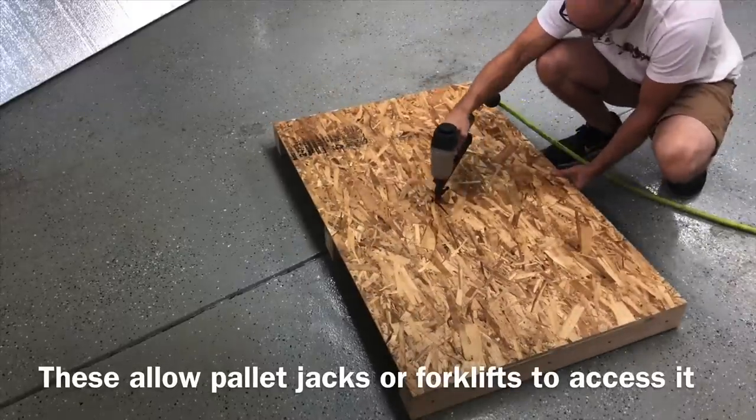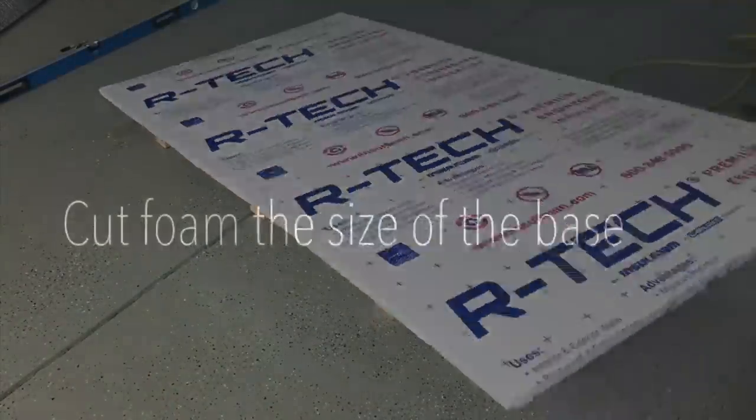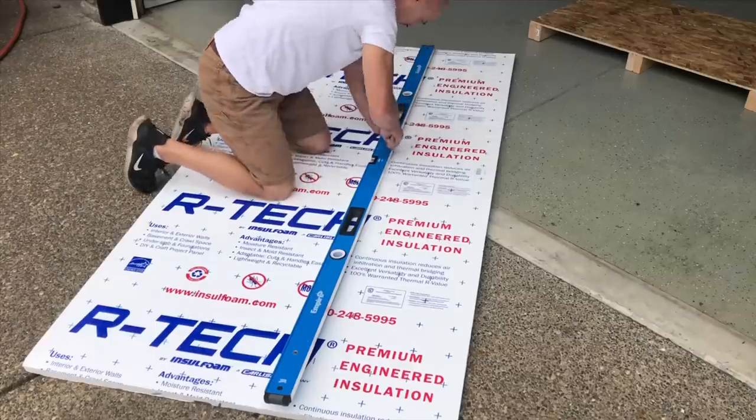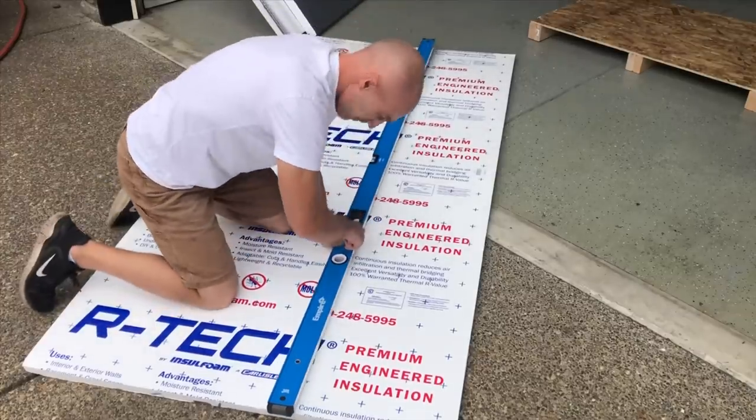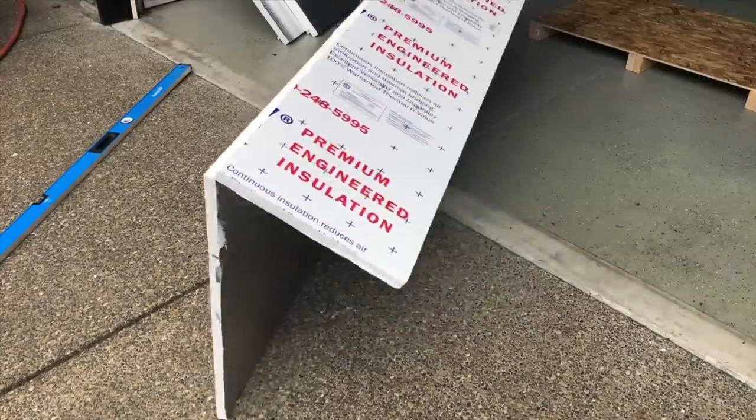Once you get your base assembled, you're now ready to start putting the foam on. This is a foam insulation sheet from Home Depot, and you're just going to cut a piece the size of your base. A good straight edge or a level and a box knife works pretty well — don't worry about being too scientific with this. It's just for packing.